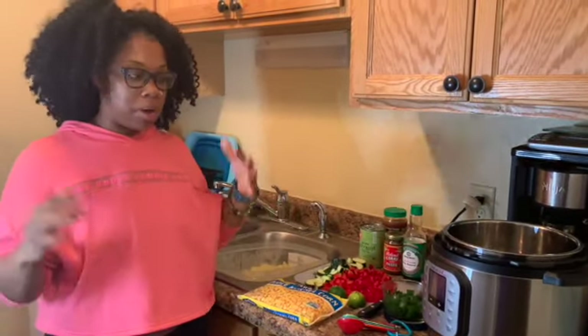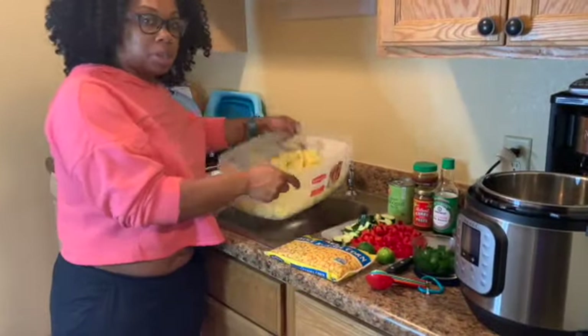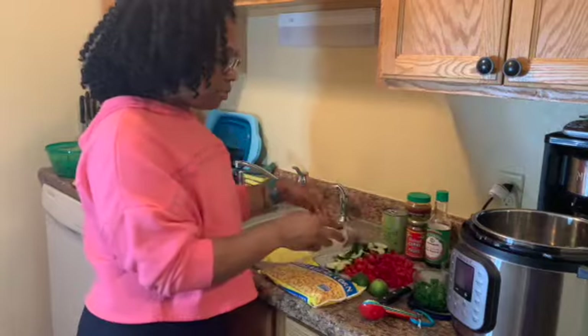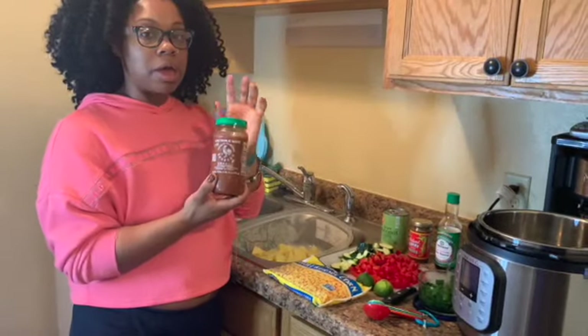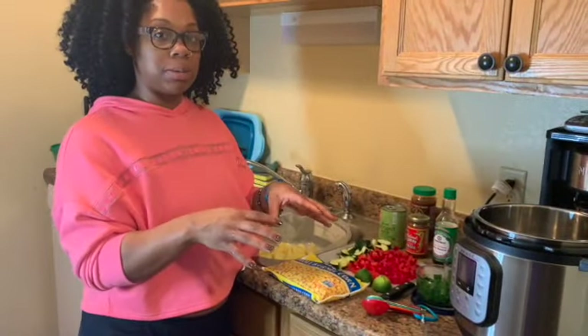I'm super excited about dinner — we're making a coconut curry soup over white rice and I've never made it before, but I like to try something new every week. The coconut curry soup consists of Yukon potatoes already washed and cut, corn, green onions, cilantro, limes, red bell peppers, zucchini, coconut milk, red curry paste, soy sauce, chili garlic sauce, and brown sugar. We're going to mix all of this into the Instant Pot and cook it for about 10 minutes.